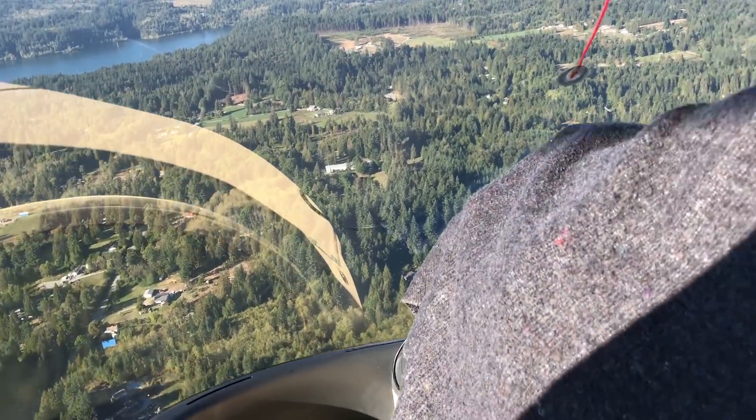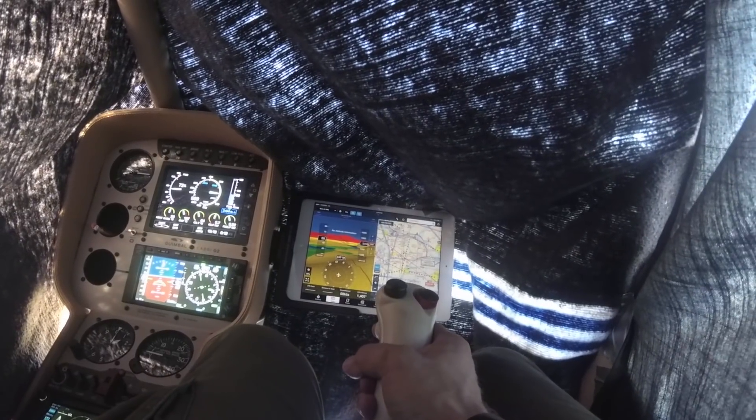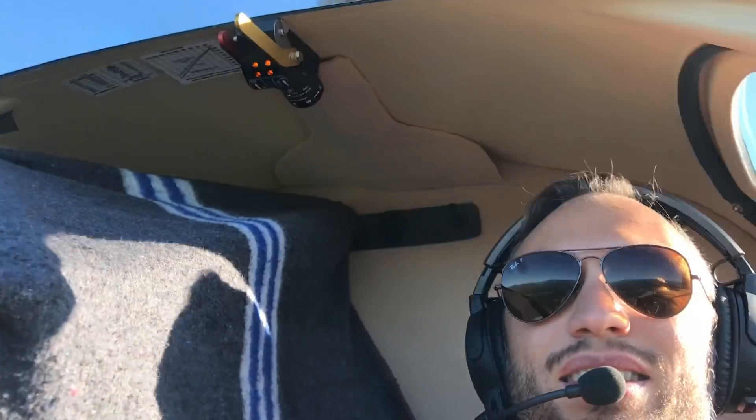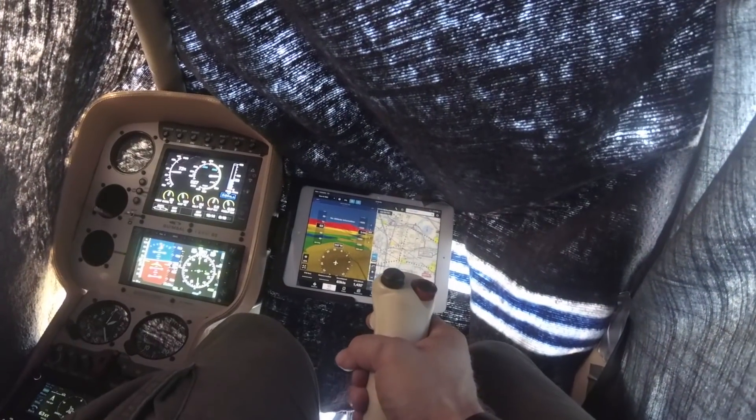Alright you guys, so we're out flying now and believe it or not, Simon is somewhere underneath this blanket here. How's it feeling under there, Simon? It's feeling really good — it's a bit sketchy. So Simon is set up. I told him to set up at 1500 feet, 70 knots, and hold a heading of 350 degrees. How's that going? We are at 345, 68 knots and at 1500 feet.